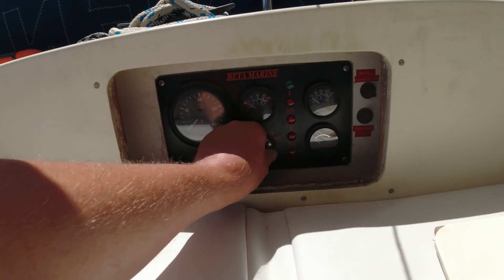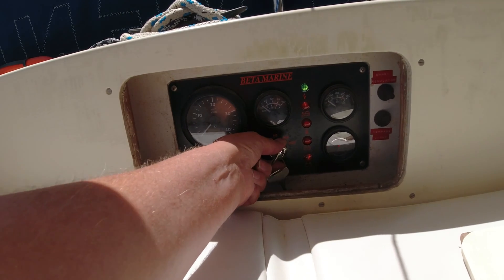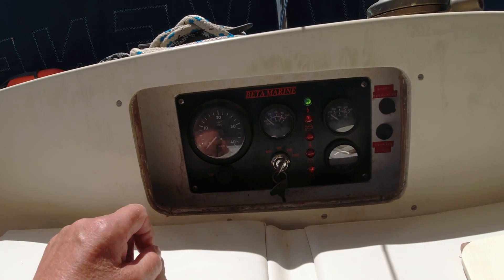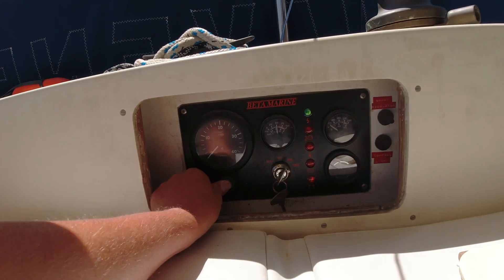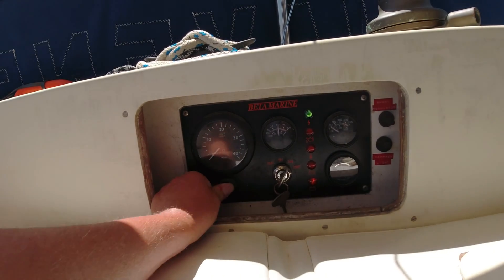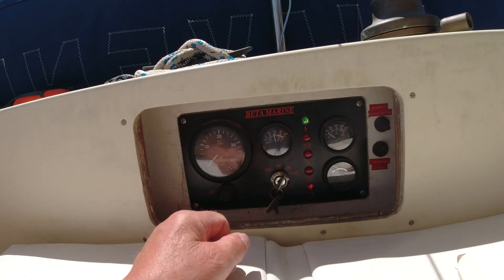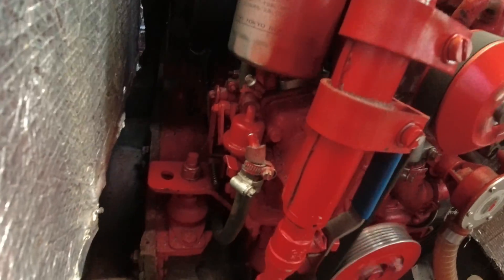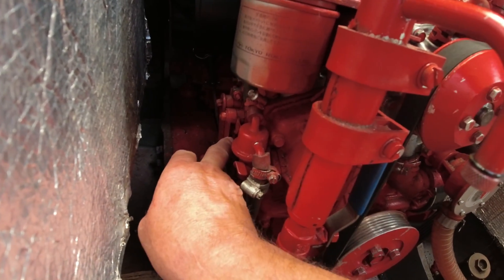This is how it should work — you switch on, start the engine. If you stop it and press that, it doesn't work. Even if you turn off it just doesn't work. So the only way to stop it at the moment: if you have a problem you switch it off there on the fuel pump.